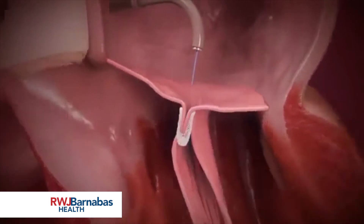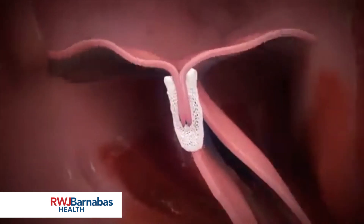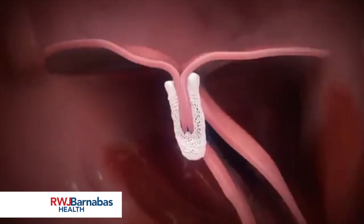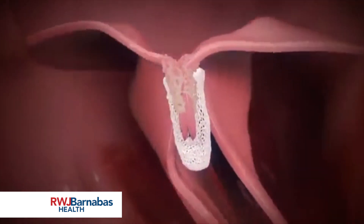Once achieved, the clip is released and the full system retracted. In most cases, the transeptal puncture reseals itself and tissue ingrowth between the clip arms increases, facilitated by the polyester clip covering, which promotes healing to create a fibrous tissue bridge between the leaflets.